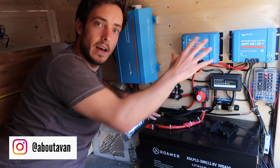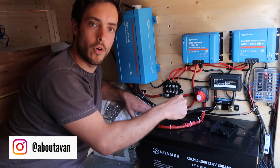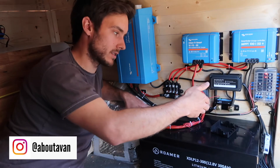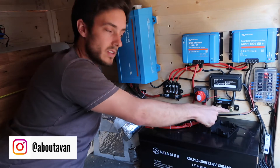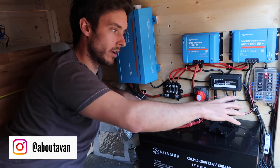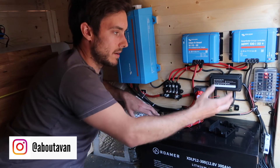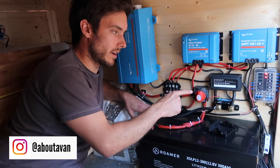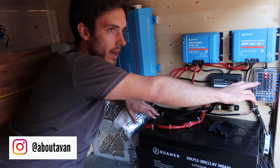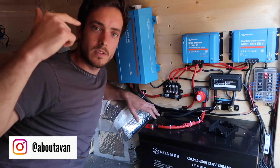The red cables from the busbar go out to each appliance as the distribution hub. On the negative side, the smart shunt must be installed before all your earth connections — you run from the battery into the smart shunt, then out to an isolated busbar rated to 350 amps, which is also earthed to the body of the vehicle. The busbar has a cover with four screws — if a positive cable touches it, it won't short out.